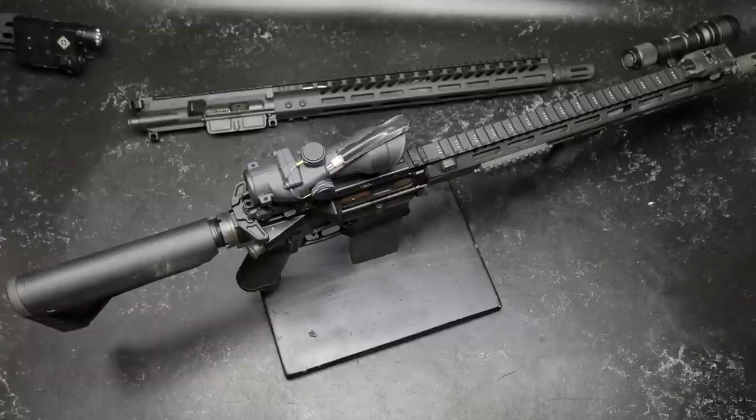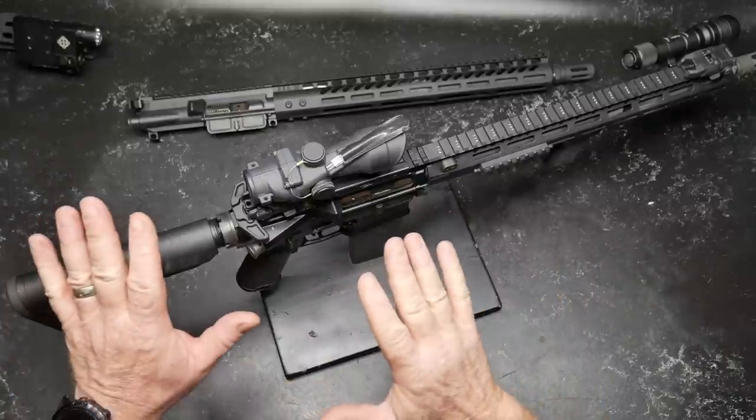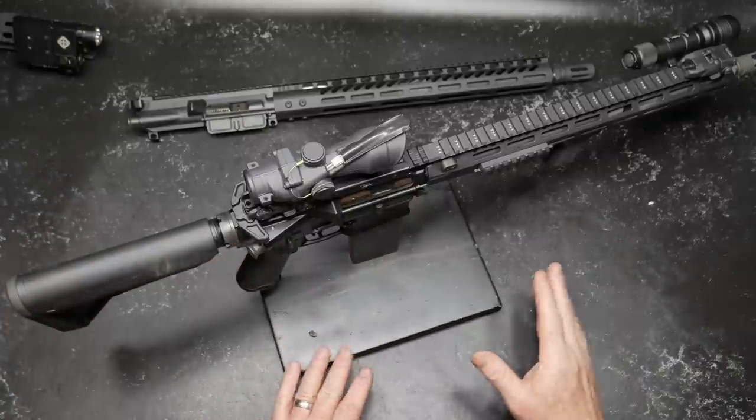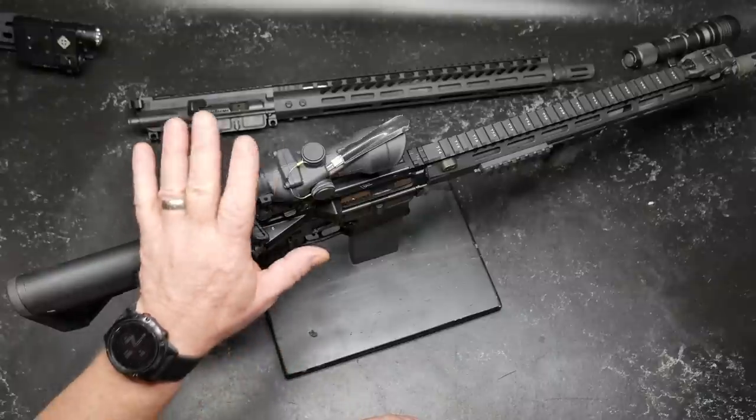All right, guys, KB32 here. Check it out. We're sitting out here at the review table and I'm getting ready to do an overview, comparison, or just an introduction. If you really want to see a good review on some Trijicons, go on over to Guns of Gear. The guy's magical when it comes to doing reviews on the Trijicon.